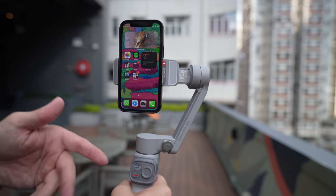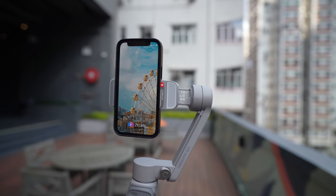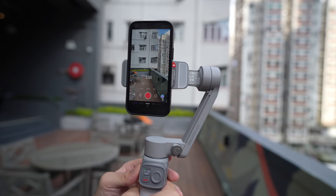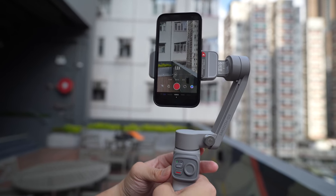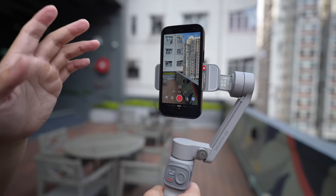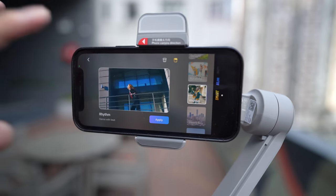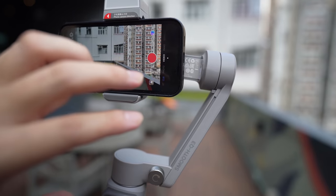Now I have the iPhone 12 mini mounted on the Zhiyun Smooth Q3. Let's open up the Zhiyun Cammy app. The gimbal is already on so it should connect automatically — and now I'm connected. I can zoom in and out by just moving the dial, though it's the same zoom level as the iPhone's main camera so it won't be the best zoom. You also have filters and preset modes where you set it and it'll edit a video for you, but the biggest reason to use the app is the special modes.